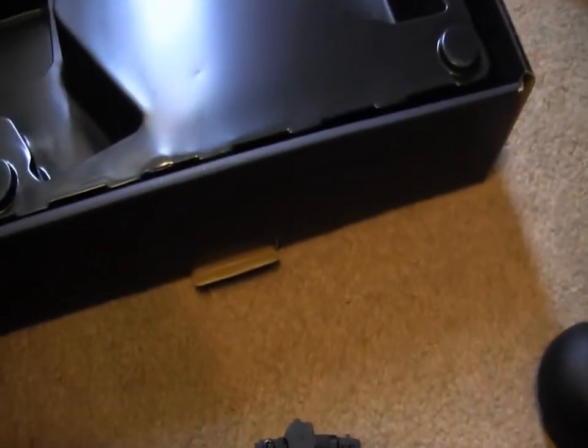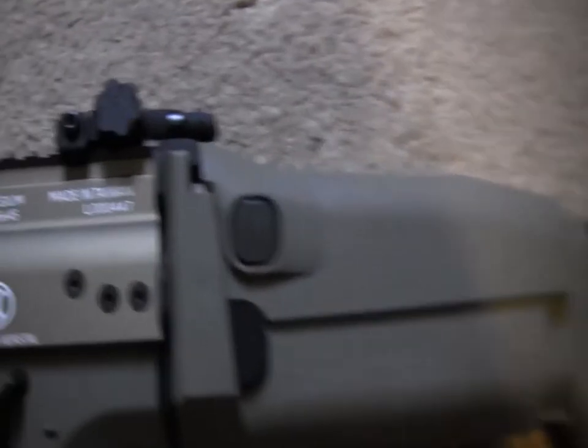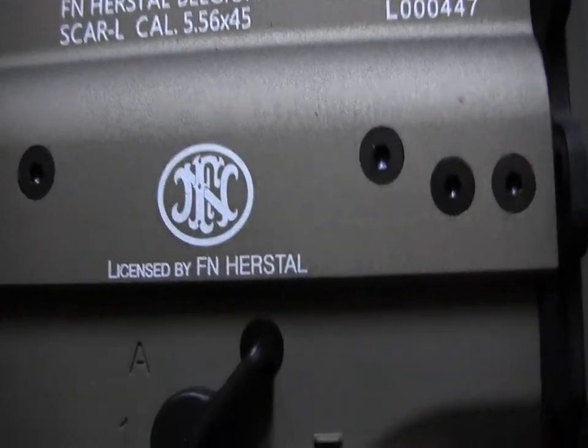Wow, this thing's actually pretty damn light, I like it. Perfect. Trademark, made in Taiwan. Belgium — that's a pretty sick emblem right there, that's pretty damn sick.